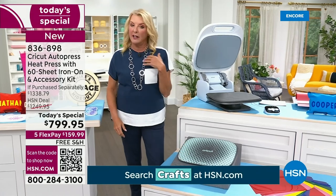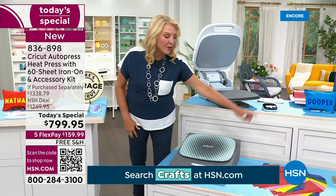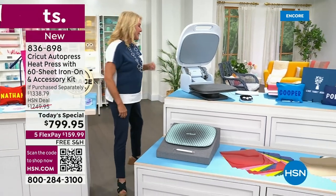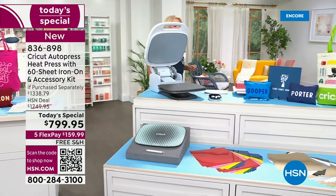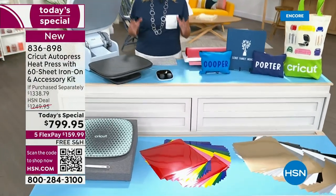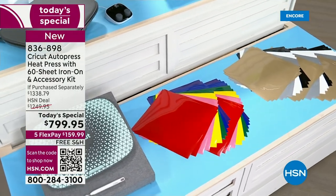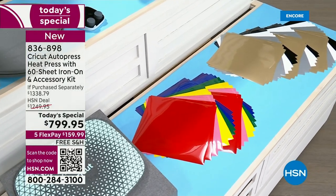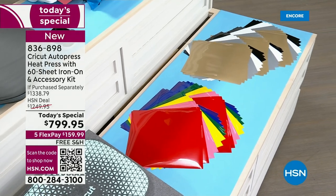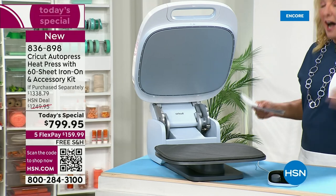You're also getting our favorite tool — I call it Dr. Hook — our favorite weeding tool. And over here, you're getting 60 sheets of the 12x12 everyday iron-ons, so literally out of the box, you can start being super creative. If you had to buy this at retail, you would spend over $1,300.